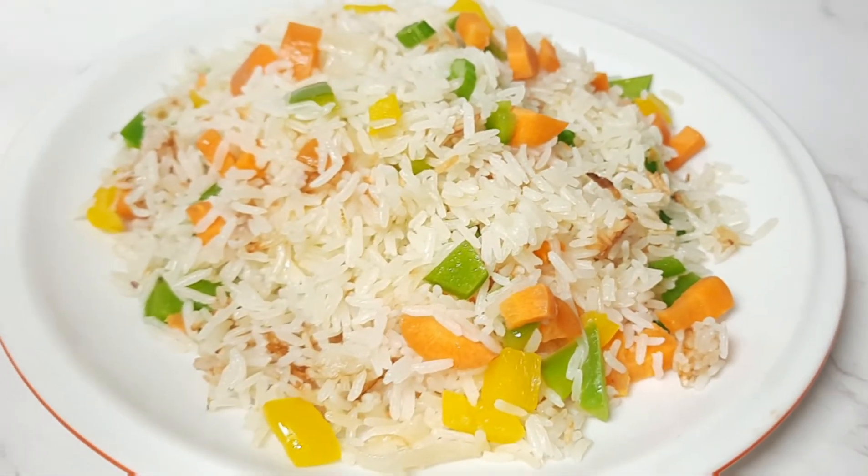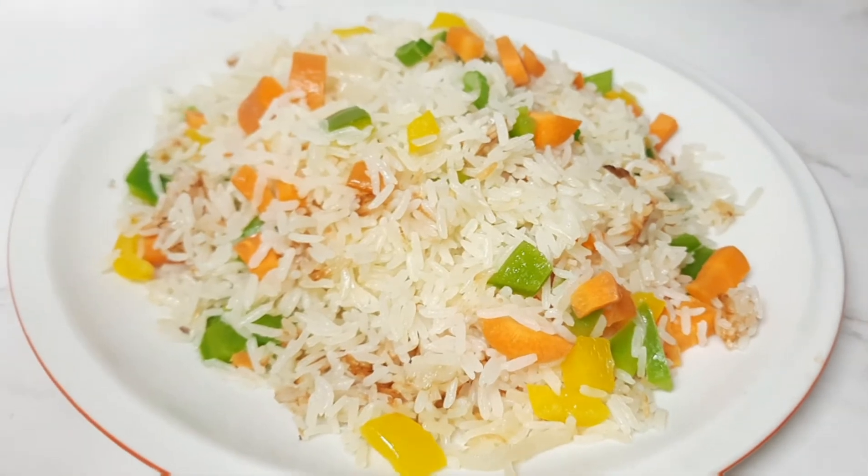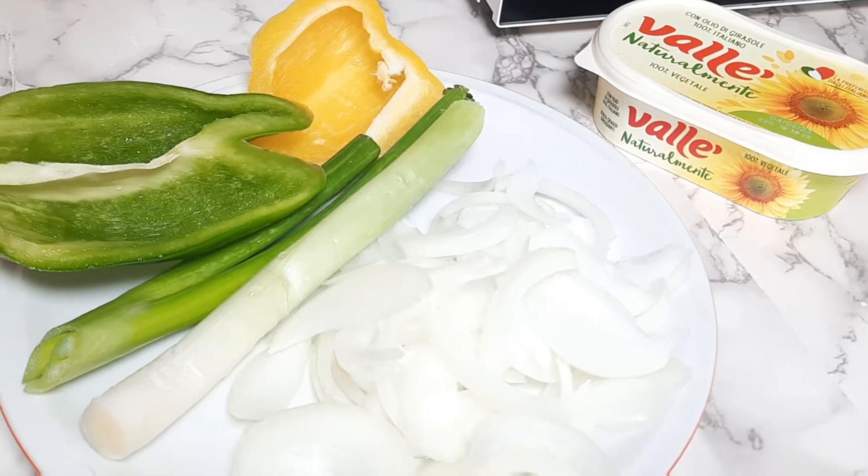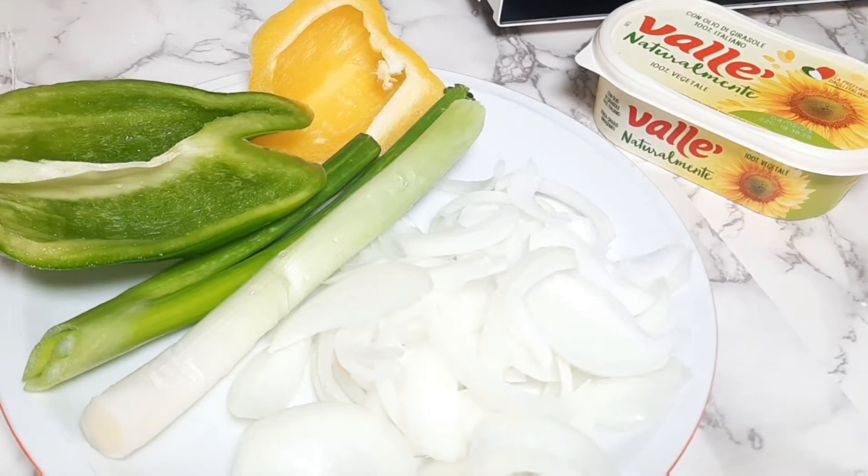Hello, welcome once again to Limonzy Kitchen! Today we are going to make buttered rice. These are some of the vegetables I'm going to use, and this is my butter over there.